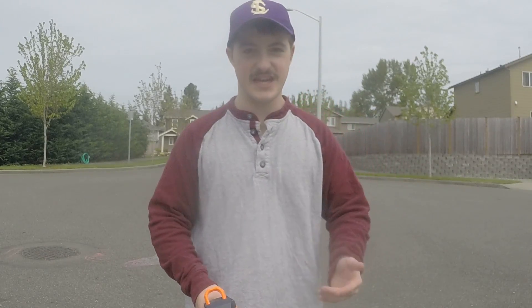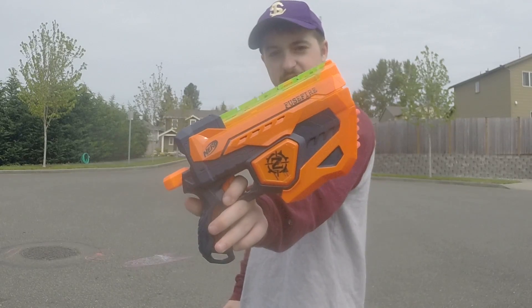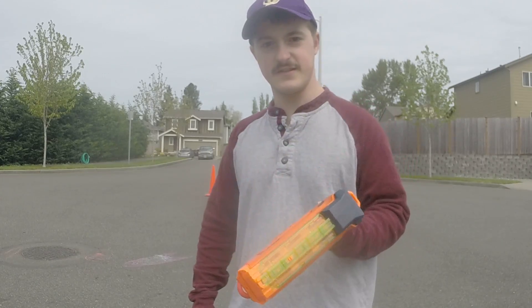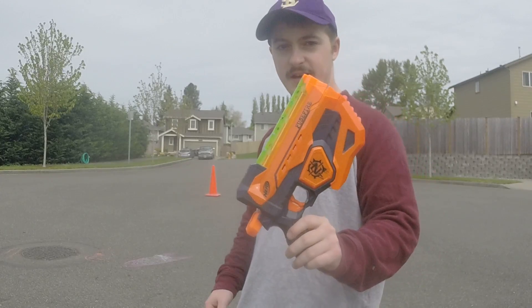Hey guys, Jam Sky, and I'm going to do a review of the Nerf Fuse Fire. This is from the Zombie line, so it's pretty cool. It's a 2013 edition. It's a little harder to find in stores, but you can probably buy them online.